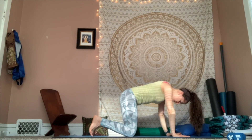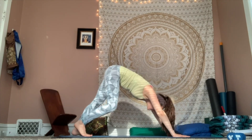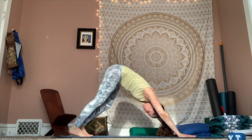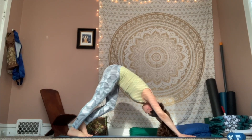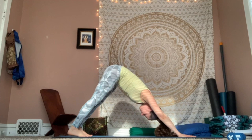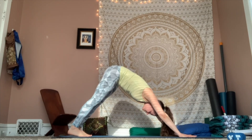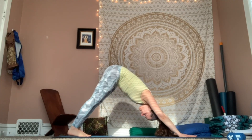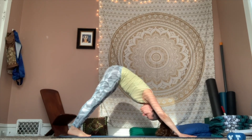Go ahead and curl those toes under. Send your hips high and finding our first downward facing dog. You might pedal out those heels, bending one knee, bending the other. Walking out your downward facing dog. And then eventually find a little bit of stillness here. Think about letting that chest press back towards your thighs, heels pulling down towards the mat. Breath in, breath out. Feel a nice opening through the shoulder blades.